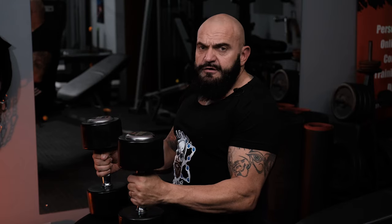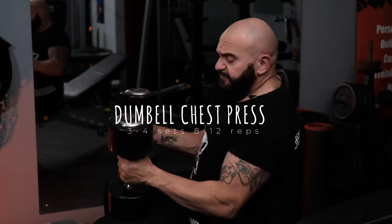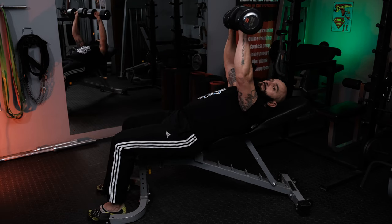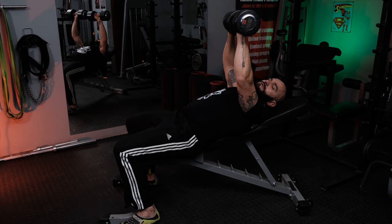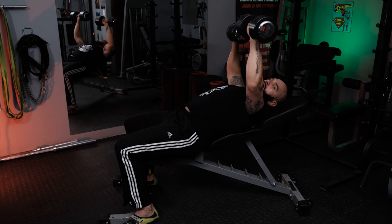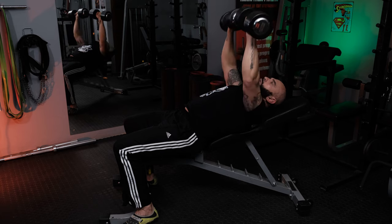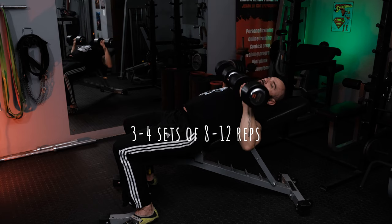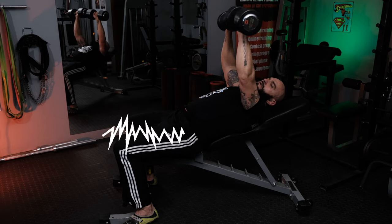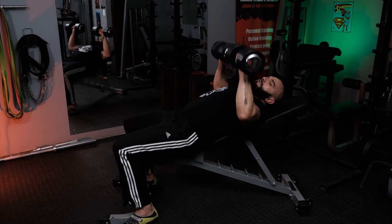Our next exercise is a dumbbell chest press, very similar to the barbell chest press we just did. Start with the dumbbells on the knees, fall back, and extend to the top. Same principles apply — feet back below or slightly behind the knees, shoulder blades back and down. Lower, inhale and exhale — all the way down and all the way up, nicely and controlled. Once the set is done, we're going to assist ourselves by rotating up the knees and sitting up again to prevent damage to the lower back.